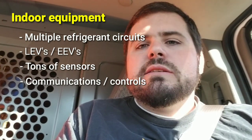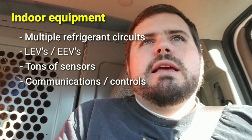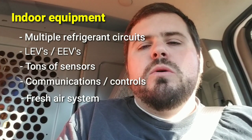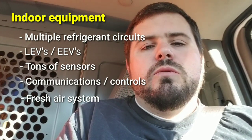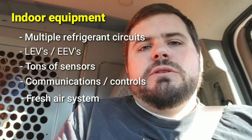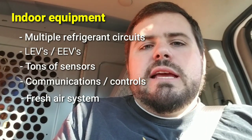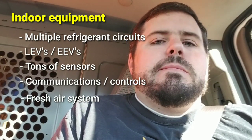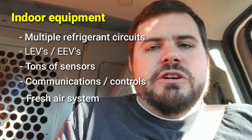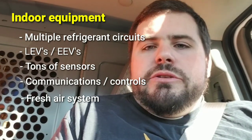Unless it's built into an air handler, you're going to have a fresh air unit paired with this equipment. That's code for commercial buildings and logical for residential. That could look like a make-up air unit, an ERV, an HRV, or a DOAS — Dedicated Outside Air System. In the most crude way, you could just have fresh air duct piped into the return of the units, but hopefully not.